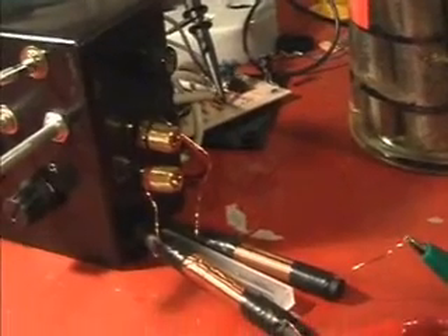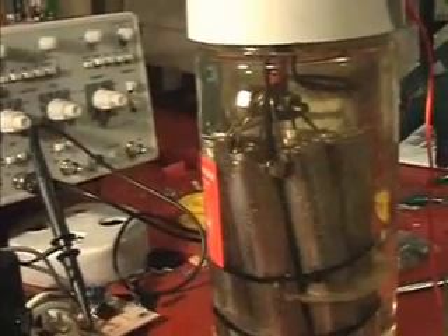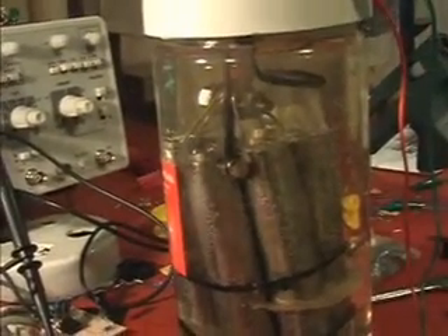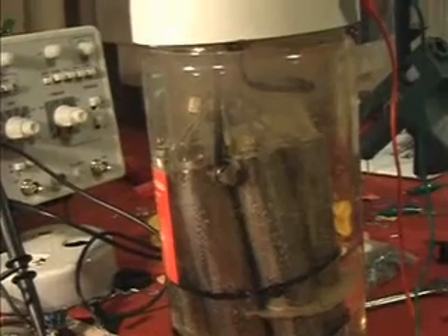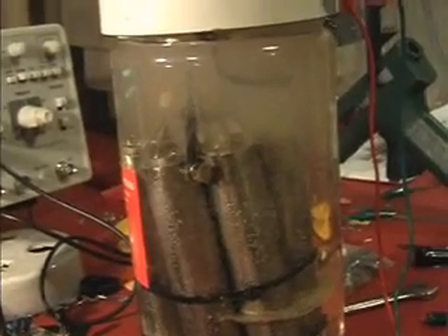Same frequency setting as before, I've just turned the circuit off for a sec. There are no updates to the circuit since the last video. The only thing I've changed is I've put tap water in the cell instead of distilled water. Let's turn this on — you'll see the gas being produced. 1.5 amps was the maximum amperage I got out of the distilled water, and I think it was probably about the same amount of gas being produced.